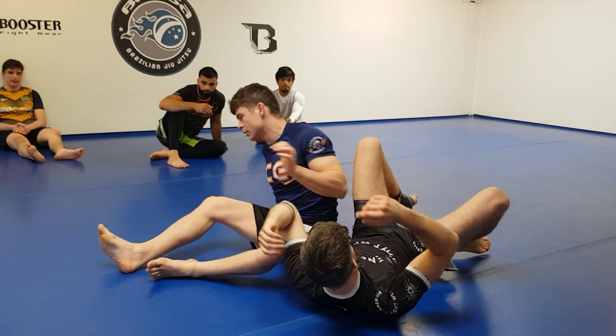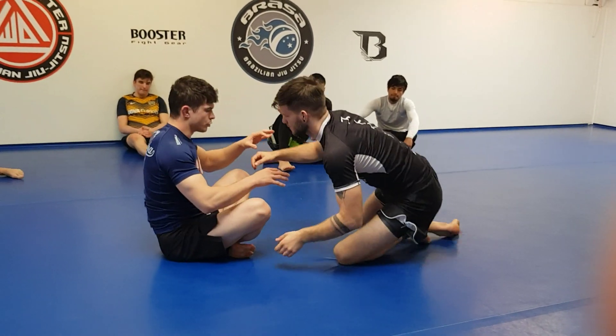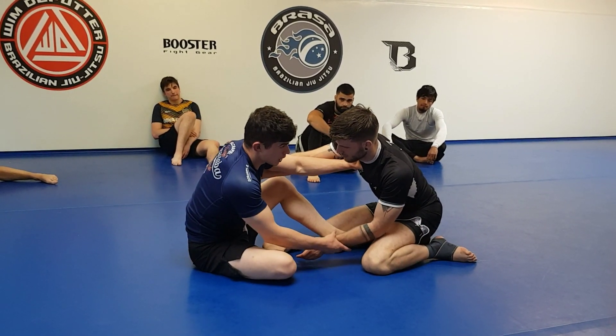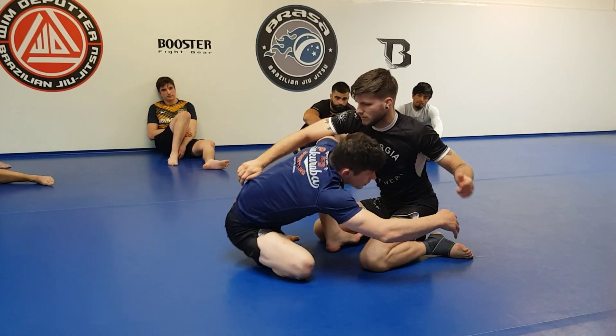So it is everything together. Work with your partner here. He has to give you the right reaction. If you push him, he has to push back into you. If you arm drag him, he has to pull his arm away.